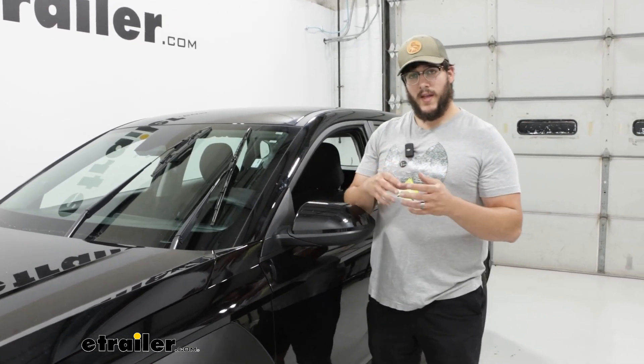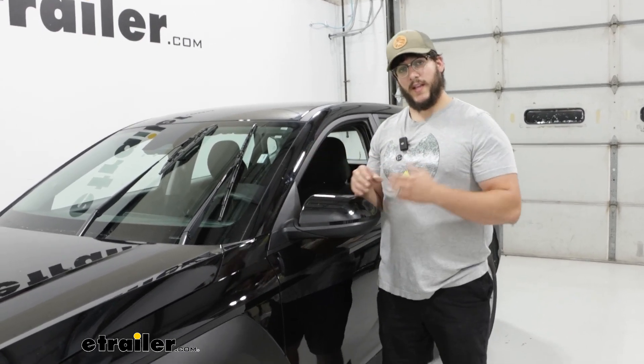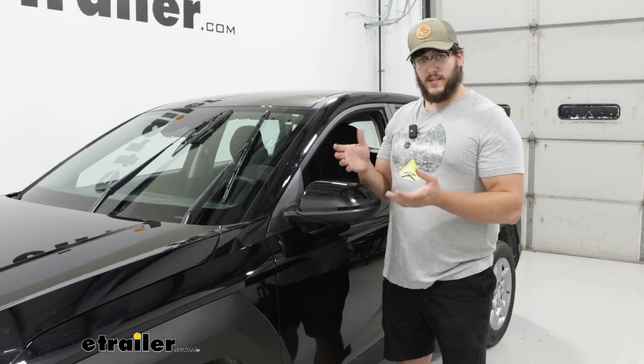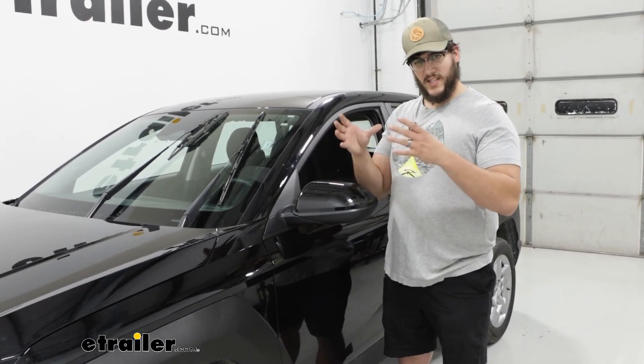If snow buildup is a concern, I'd recommend checking out another Michelin option — the Cyclone windshield wiper blades. That one has a rubber shell on the outside and is rounded, so it's also aerodynamic and prevents a lot of snow buildup.